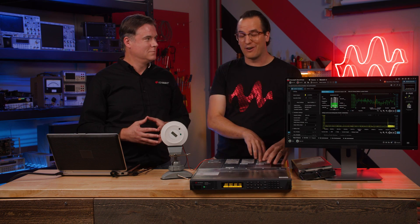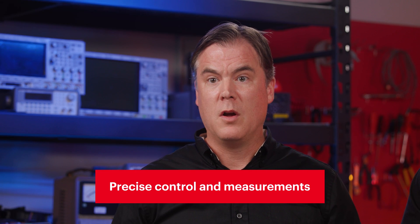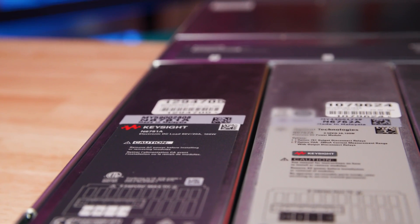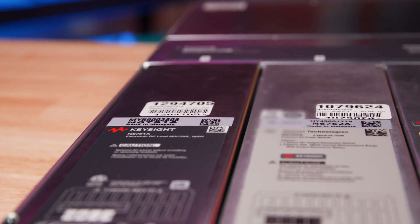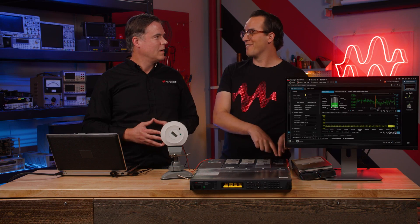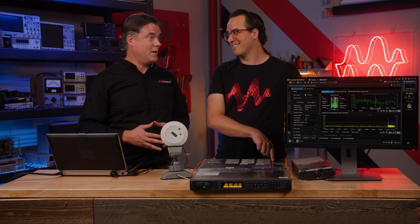That takes us to the N6760 series of precision DC power modules. These modules provide precise control and measurements in the milliampere and microampere region, with the ability to simultaneously digitize voltage and current and capture those measurements in an oscilloscope-like data buffer. With both the N6762A and N6791A modules, you're able to easily run tests of a DC-to-DC converter. We have both of those installed along with a DC-to-DC converter — let's run a test.